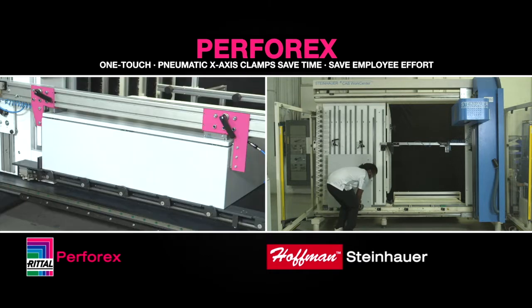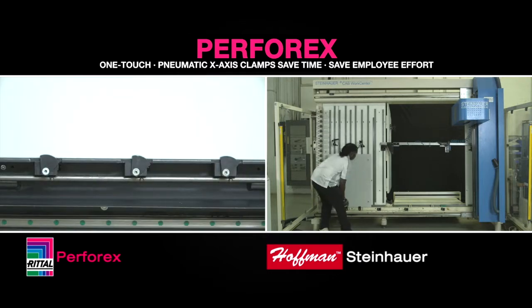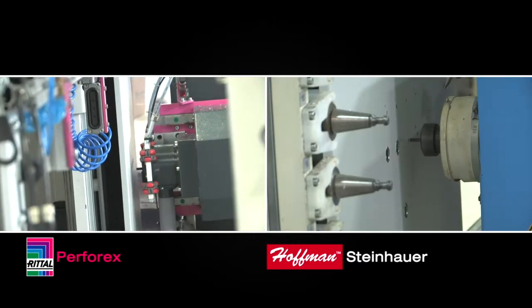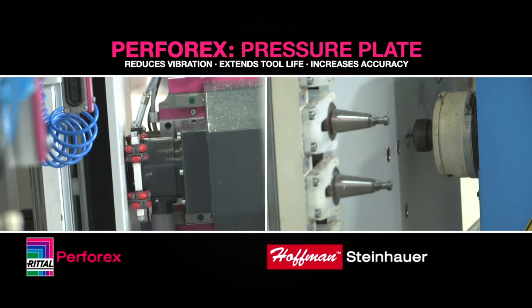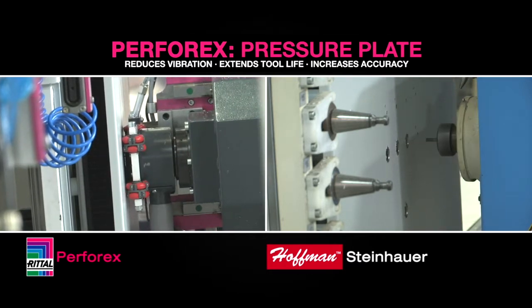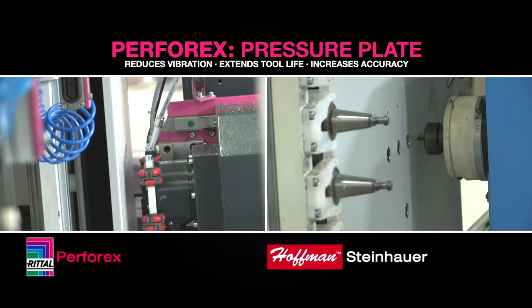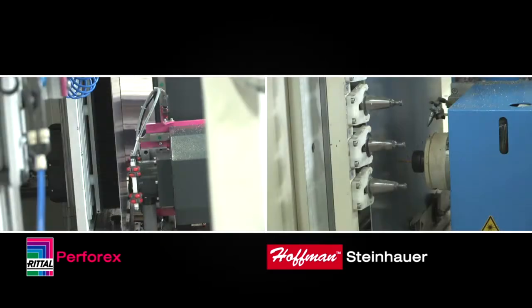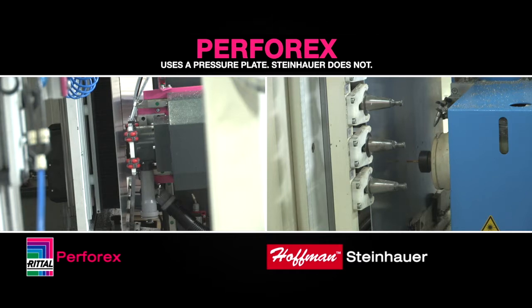Both machines use pneumatic clamps for fastening 3D welded enclosures. Only the Perforex has pneumatically active X-axis clamps for flat parts, which saves time and employee effort and ensures the part is held securely. The Perforex utilizes patented technology including a pressure plate, brush supports, and proprietary milling tool design that work together to reduce milling vibration, reduce noise, and extend the life of milling tools. The Steinhauer does not use a pressure plate, which can lead to greater vibration during milling.